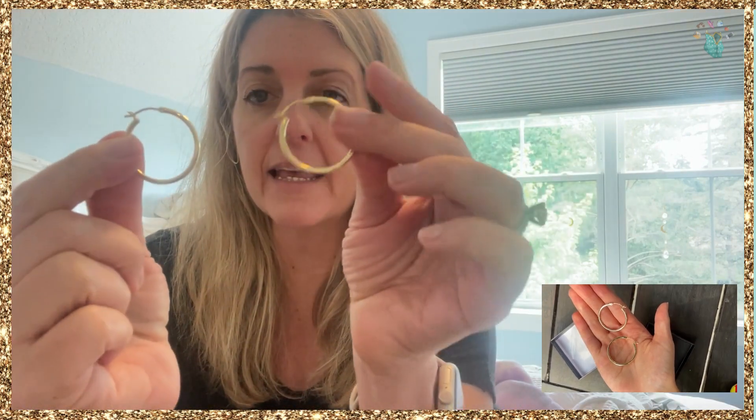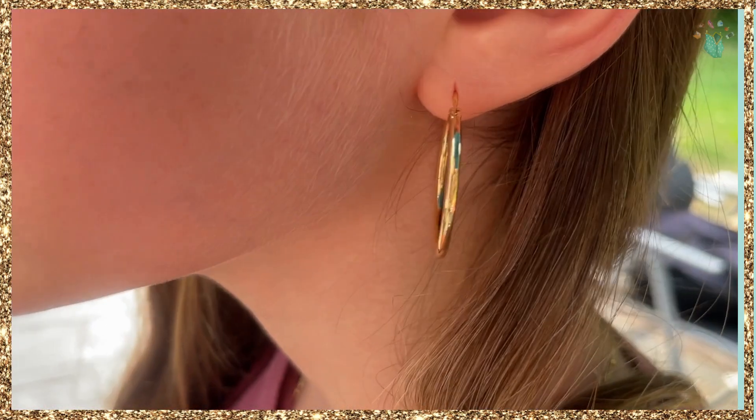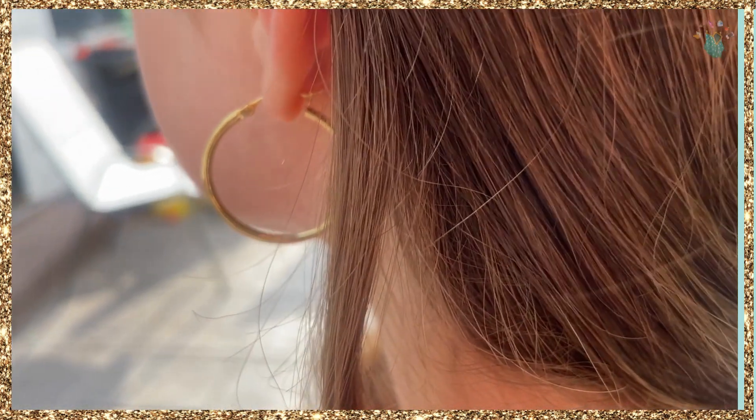They do come in different sizes, they get great reviews, and great quality. So if you're looking for everyday earrings, I definitely recommend these — and these are exactly what she was looking for.